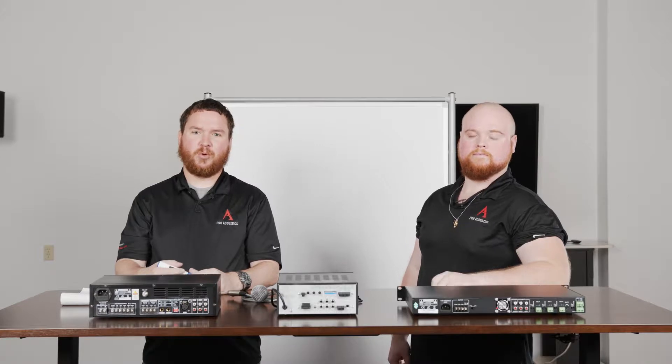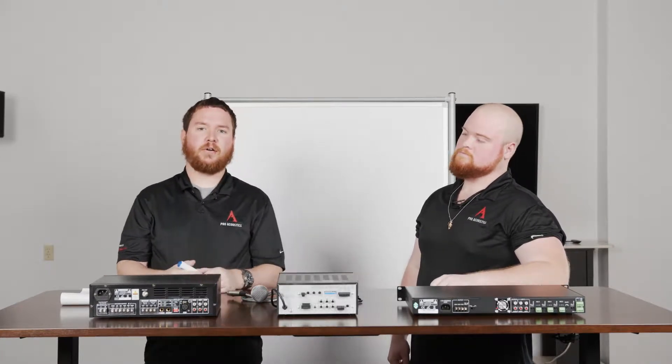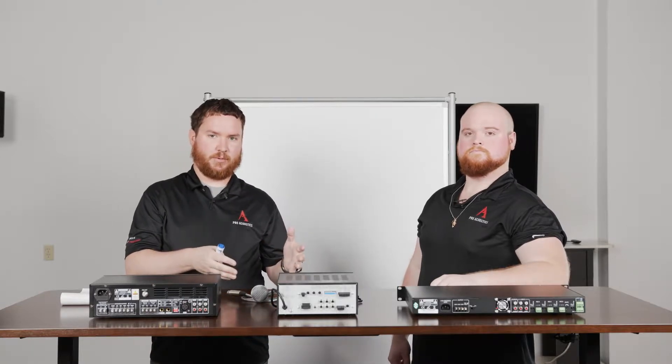Hey everybody, welcome to another Pro Acoustics Tech Talk. I'm Nathan. I'm Colton. We're here for a little bit more instructional video for you today. Today we're going to be talking about how to hook up microphones to your 70-volt mixer amplifier, regardless of whether or not you have an XLR input or a Phoenix or EuroBlock type input.